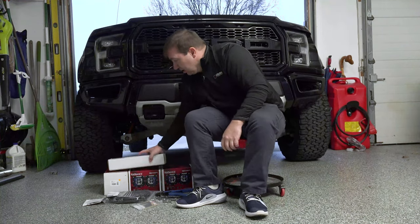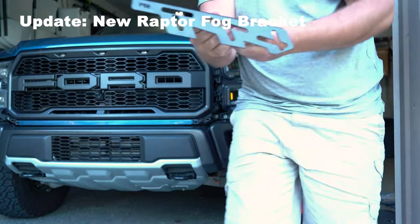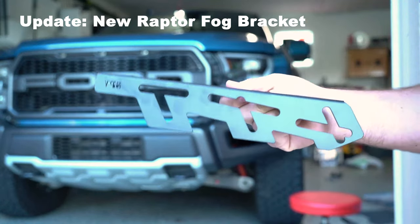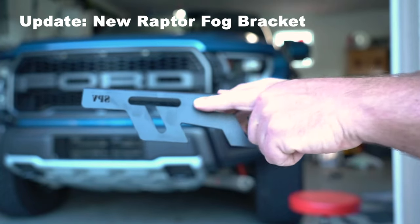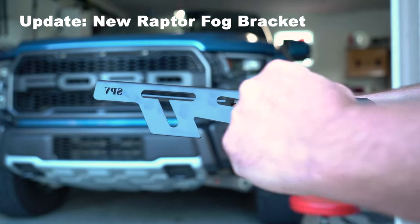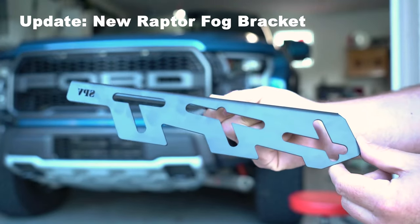So first, we've got our brackets. For those of you that want horizontal slots, we have given you both. Now, this is important to understand when you look at these brackets — the front of the bumper of the Raptor is not straight, it curves. So when we engineered this modification to our bracket, we looked at where it curves. Having straight horizontal lines is not going to give you that adjustment side to side that you want, because the further you move that light to the right or to the left, it's going to either hit the bumper or you're going to lose some structural integrity. As that curves around that bumper, it's important to follow that line with your horizontal slots.